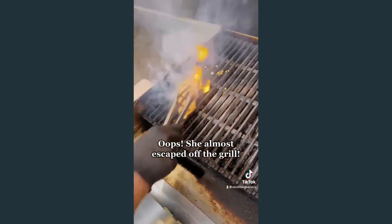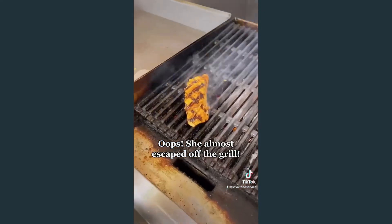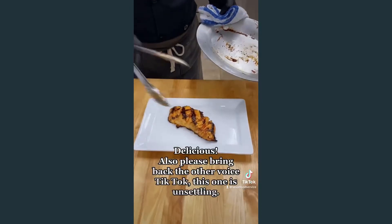Oops, she almost escaped off the grill. Pop it into the oven to finish cooking if necessary. Delicious!